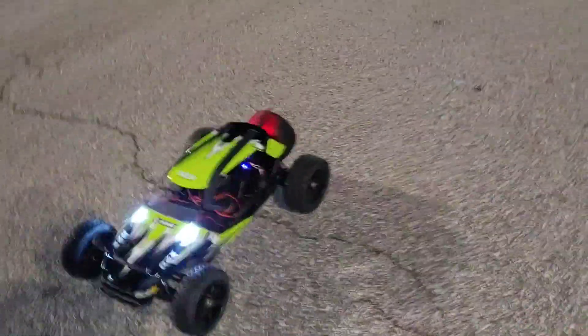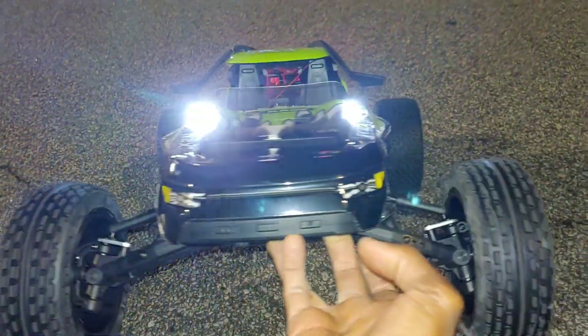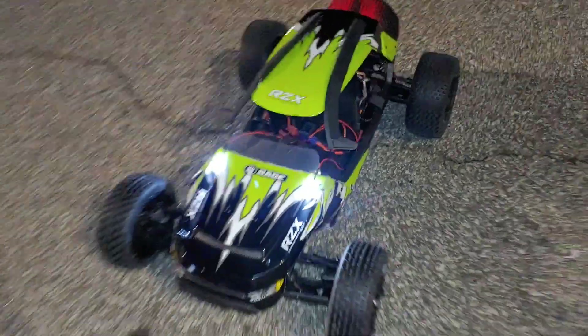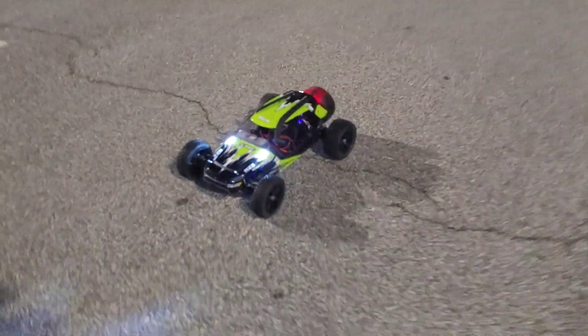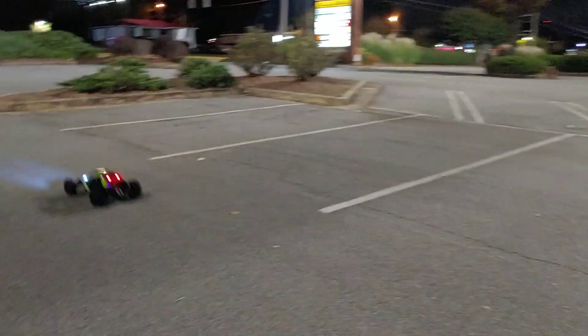There's one thing I noticed after I put the batteries in and got it running — this has a gyro in it. You can't see it too much there, but it does have a gyro in it, and that's pretty cool because that'll help with the stability of the car.